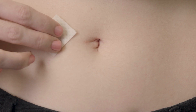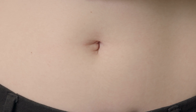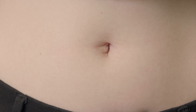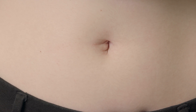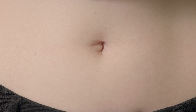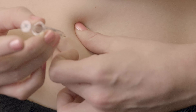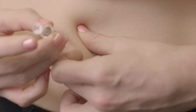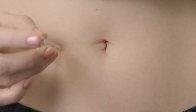Use the alcohol prep wipe to clean the injection site and allow the patch of skin to dry. Alternate injection sites on both sides of your body. Take the syringe in your preferred hand. Pinch a fold of skin between your fingers and insert the needle at a slight angle. Release the skin after the full length of the needle is inserted.